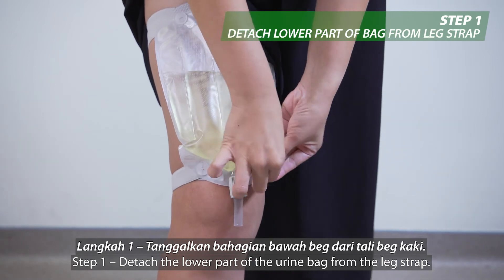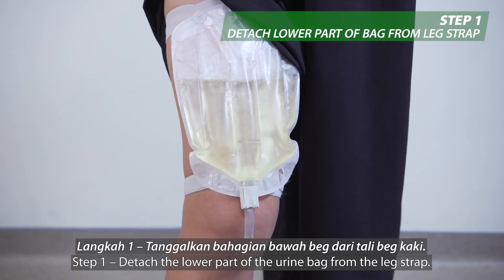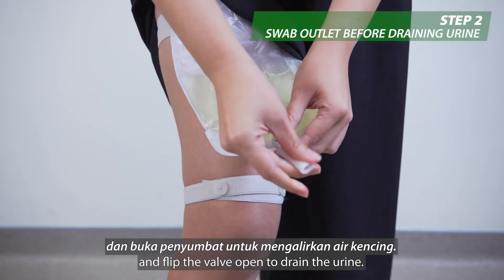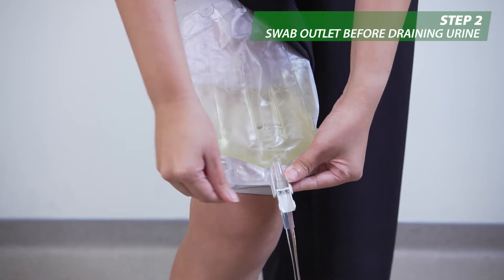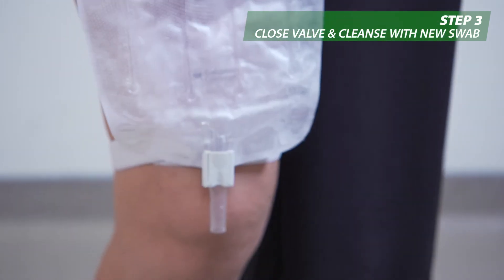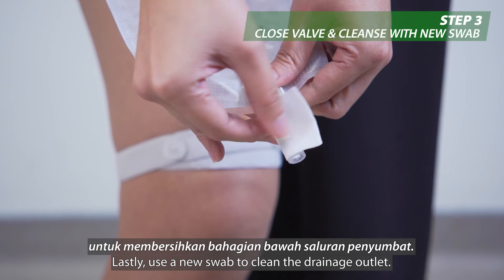Step 1: Detach the lower part of the urine bag from the leg strap. Step 2: Swab the drainage outlet and flip the valve open to drain the urine. Step 3: Close the valve. Lastly, use a new swab to clean the drainage outlet.